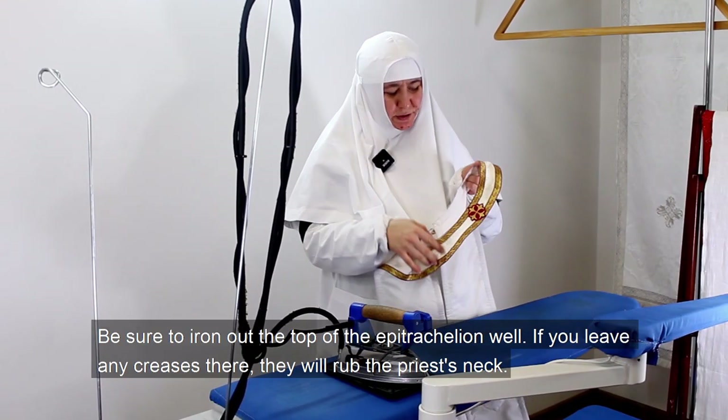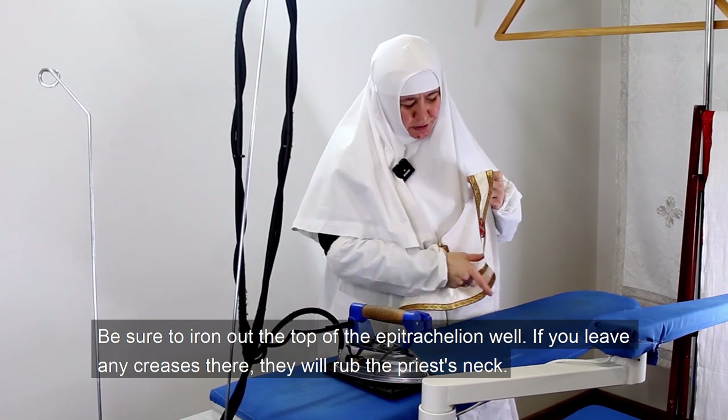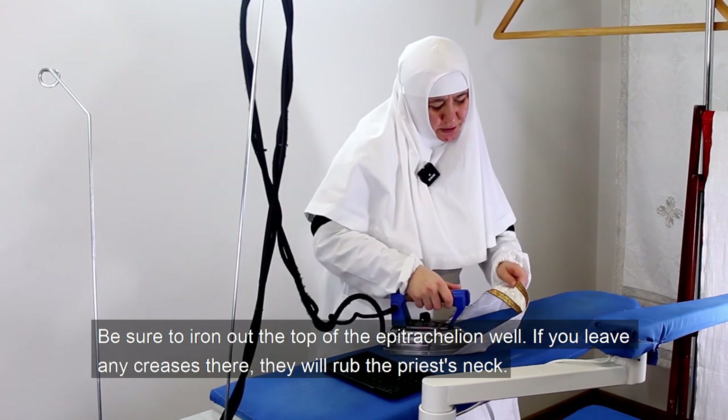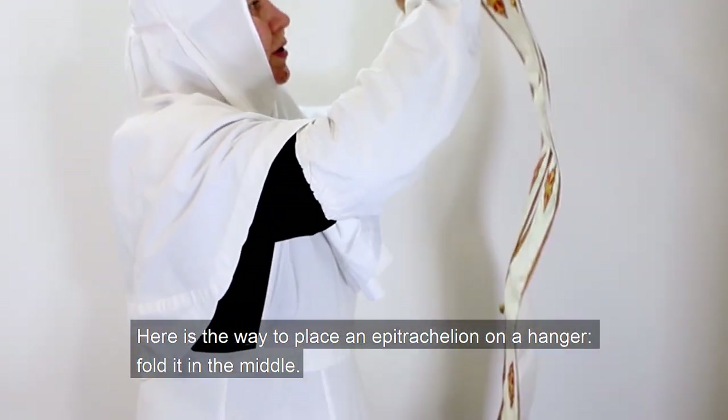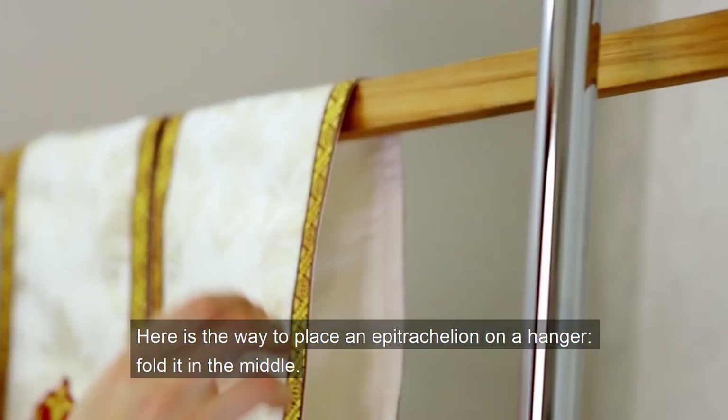Be sure to iron out the top of the epitrachylion well. If you leave any creases there, they will rub the priest's neck. Here is the way to place an epitrachylion on a hanger — fold it in the middle.